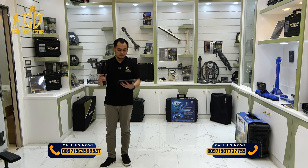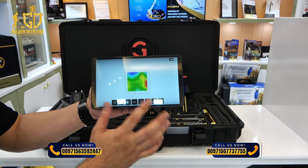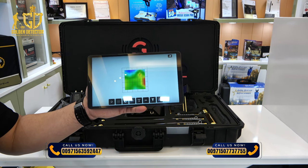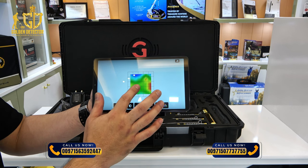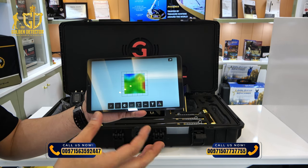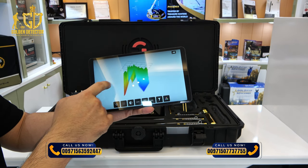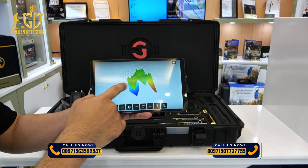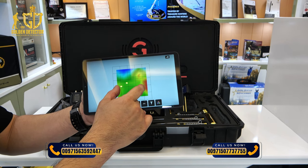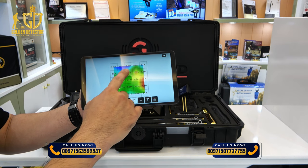After scanning, save the data and press analyze. You can view it in 2D or 3D. Green means no target. Red means a metallic object. Blue means hollow space underground — it could be a cave, depending on the shape. You can zoom in to see the depth of each column. For example, red color at 1.0 meter depth and hollow space showing 0.8 meters depth.